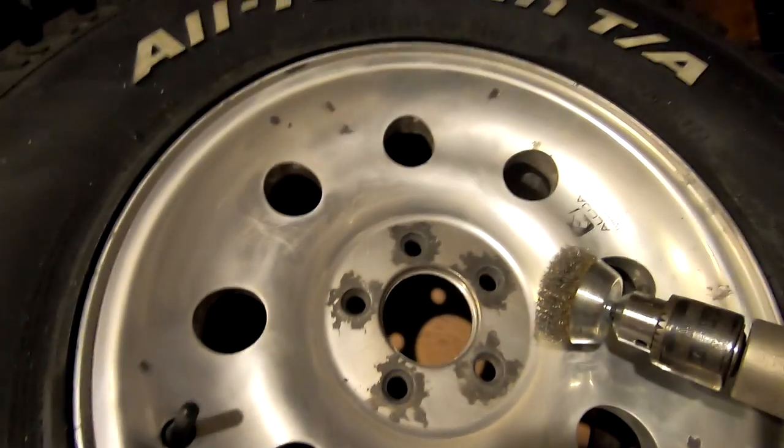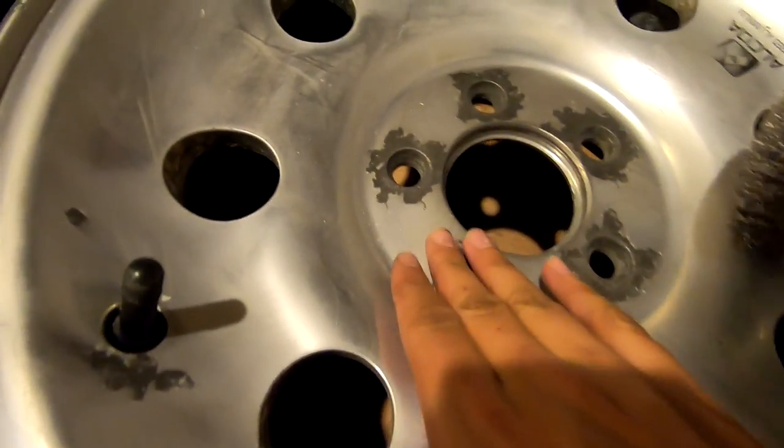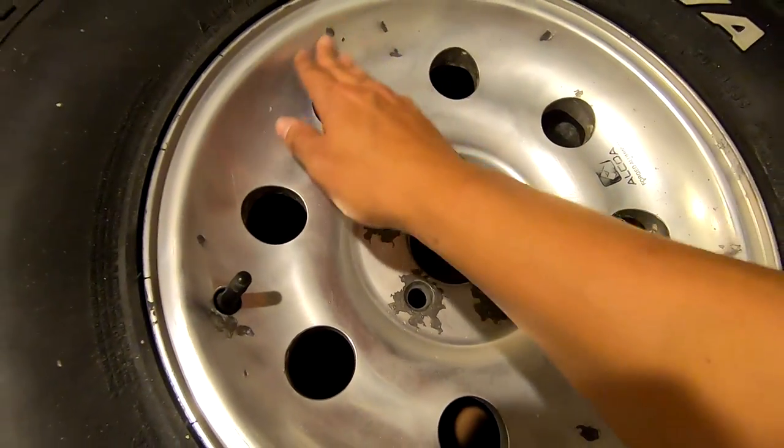What I'm doing right now is prepping them for paint. I'm using a wire brush to clean it all up, get all the loose stuff off, and then I'll go over it with some sandpaper before I start coating it with a primer.